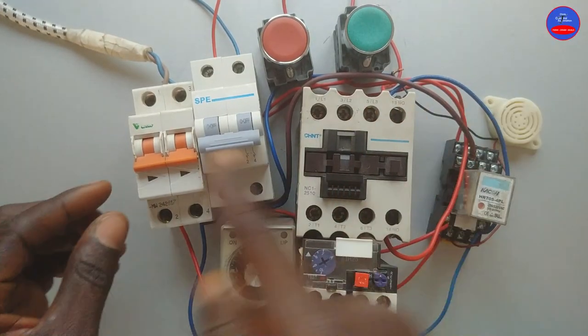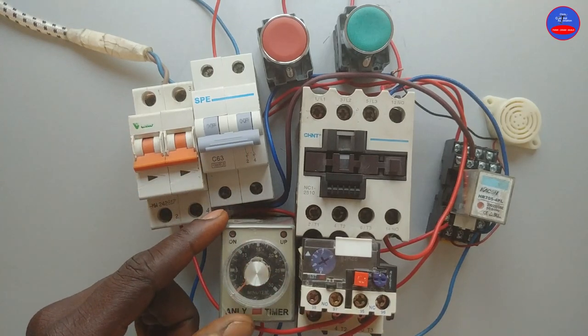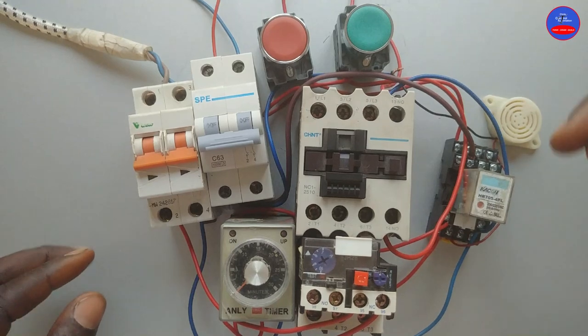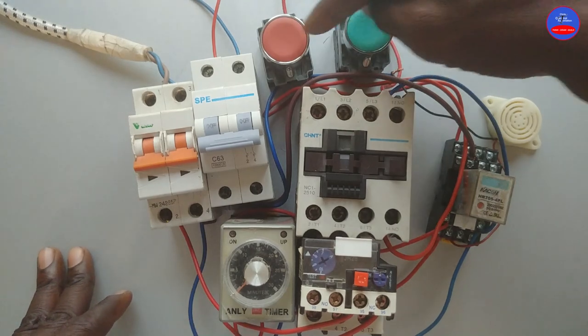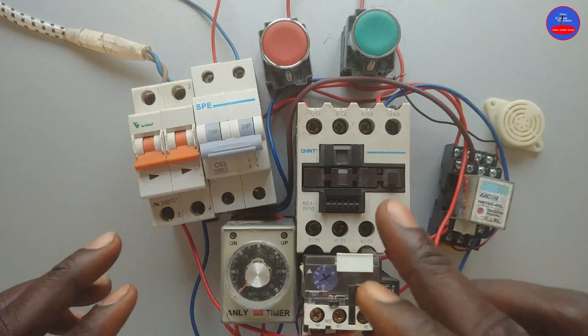We are done with the wiring; we are coming to test. When we turn on the breakers, the timer will energize and start counting. The siren will activate and start sounding, blowing an alarm. In that time we cannot energize the contactor unless the siren stops. Let's see.